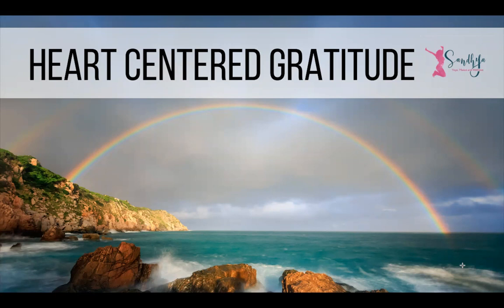Finding your comfortable position for this heart-centered gratitude relaxation practice. Today we'll be focusing on the heart, inspiring deep appreciation to flow within and without. Beginning to settle into your chair, bed, or sofa, and feeling relaxation beginning to flow through you as you find your position of comfort and ease.